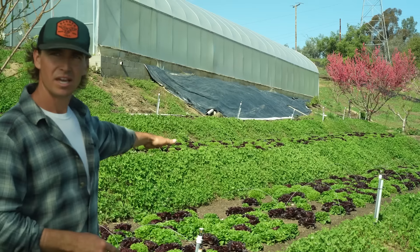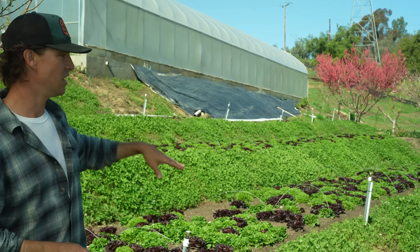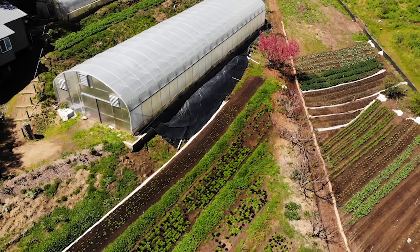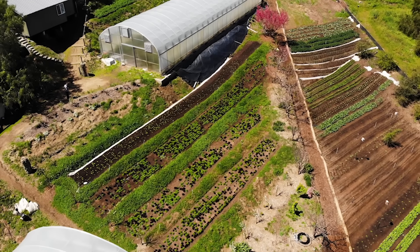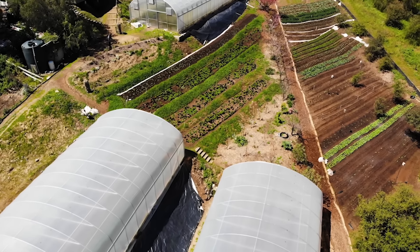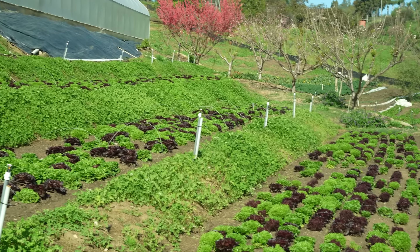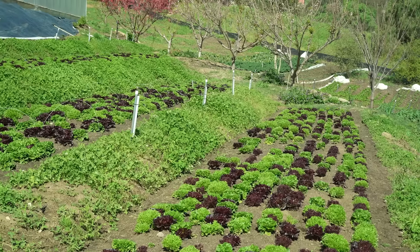Behind me you can see how we've come in with tractors and terraced. One thing to think about when terracing on a slope is that a larger terrace is going to be better than a smaller one — it's easier to cover two rows instead of just one, less material, things like that. What's actually interesting is that we've done away with the center row. This is a 10-foot wide terrace, and we've actually removed the center row and made it one large 60-inch wide bed.